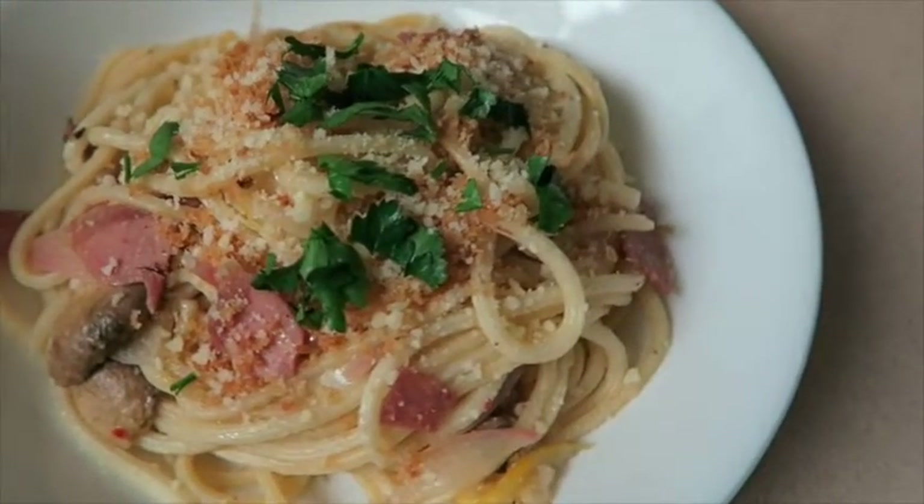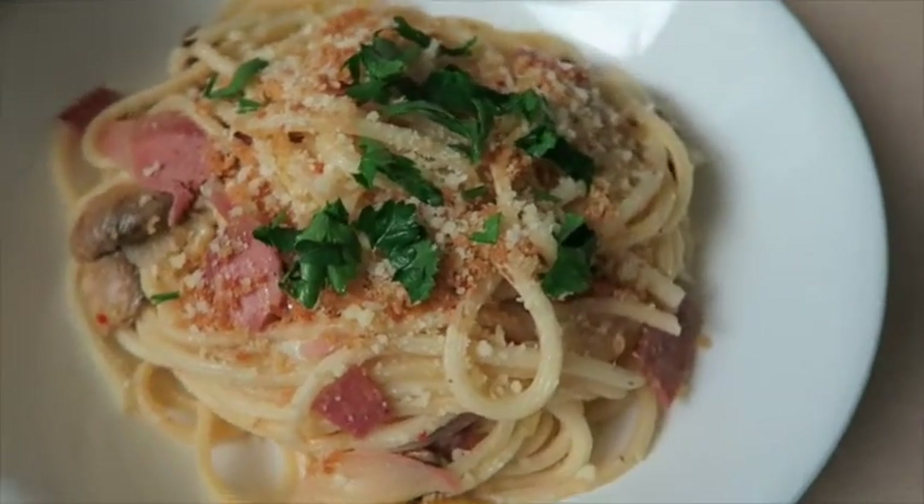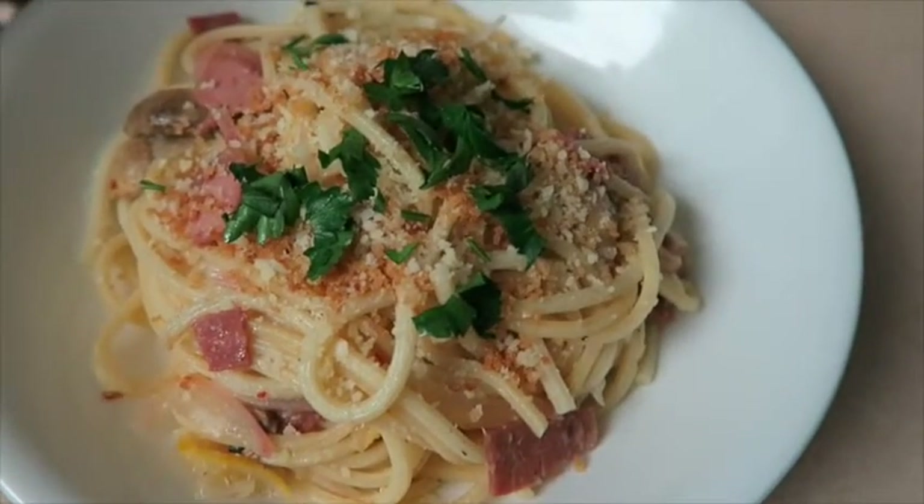Hi guys, today I'll be showing you how to make my version of lemon spaghetti. This is a Blue Apron meal, but I modified it to make it more filling and savory.